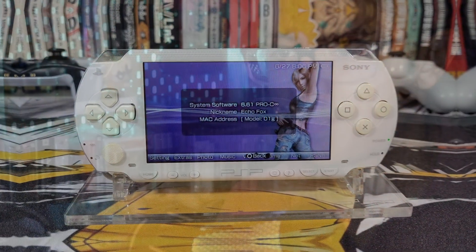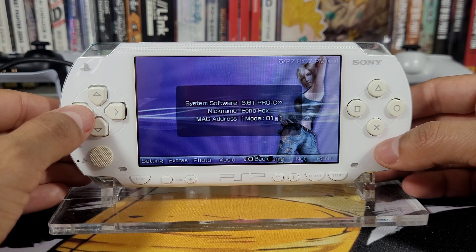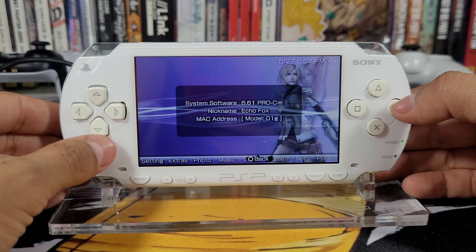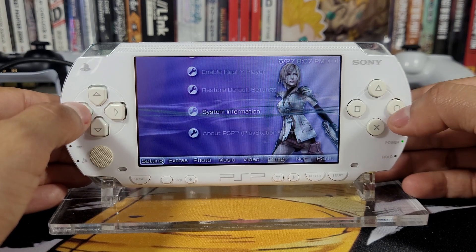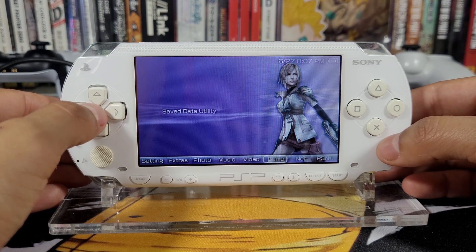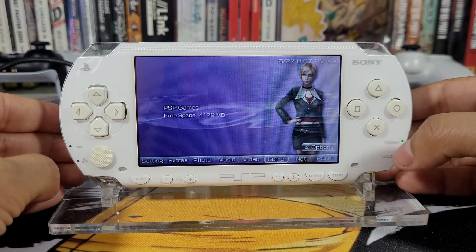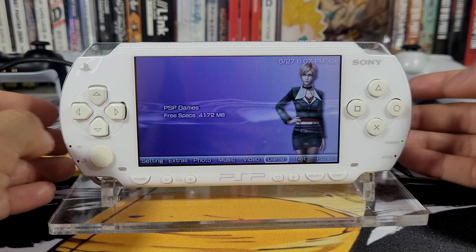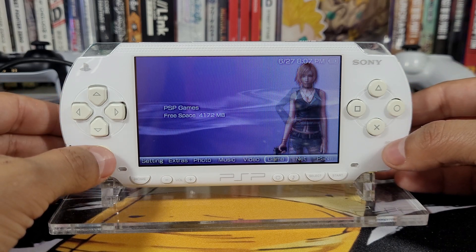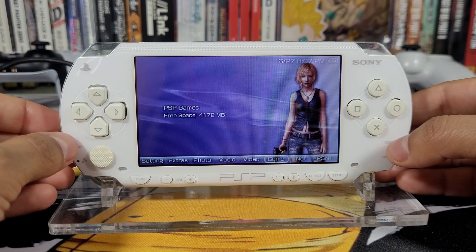Here is my PSP 1000 running on 6.61 PRO-C Infinity 2.0. You want to make sure that you have enough space on your memory card in order to copy these files over and run the application. I have 4100 megabytes, so just make sure you have over two to three hundred megabytes free of space to make sure you have that available on your memory card.